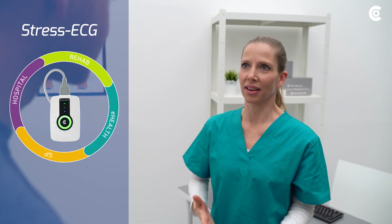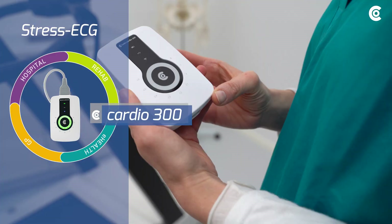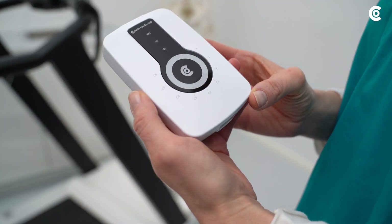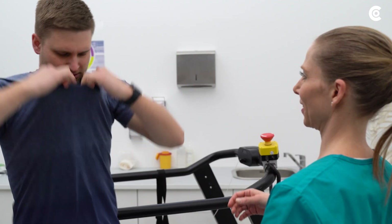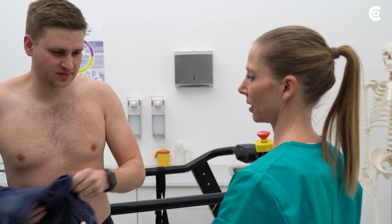In the following video, I will show you how to use the Custo Cardio 300 by Custo Med correctly and the errors you should absolutely avoid with a stress ECG.